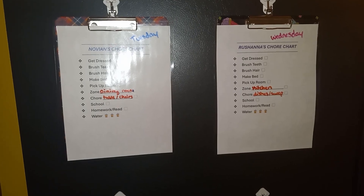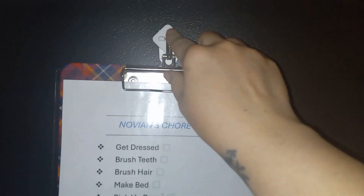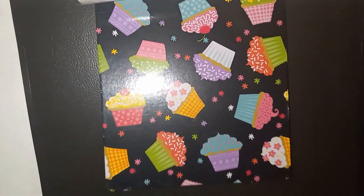Here are the chore charts, and as you can see I have two on top and two lower. I have them on the side of my fridge, and I use these stick-on hooks that can support up to two pounds each. I bought the clipboards from the Dollar Tree. The boys have the plaid and the girls have cupcakes.